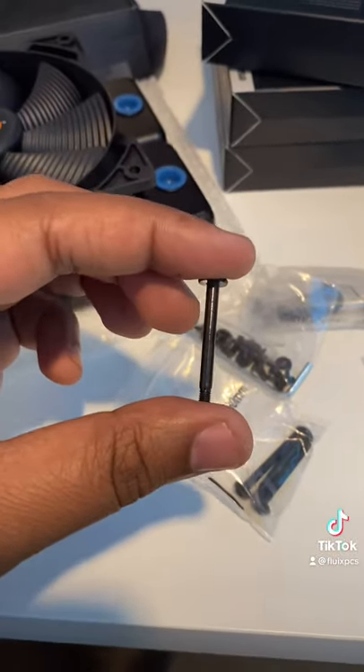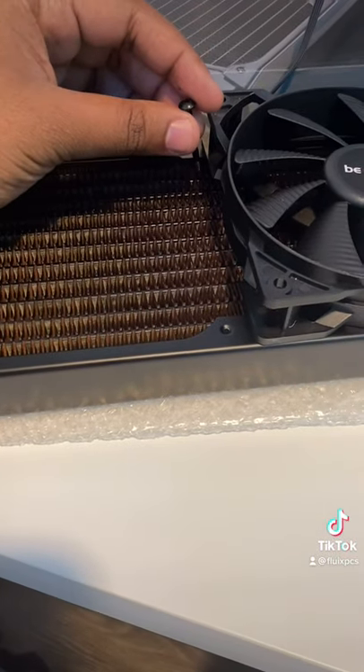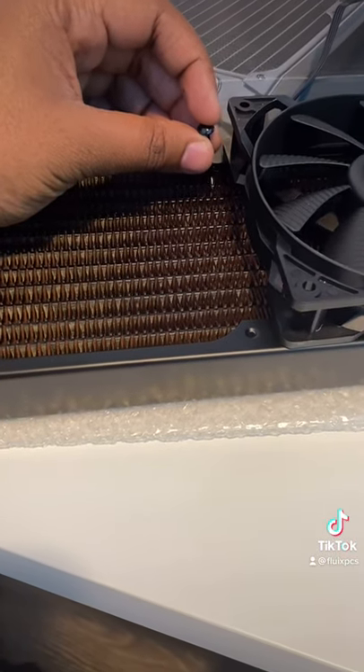Another tip is to get the right size screw when attaching the fan onto the radiator. I've seen plenty of times when the screw is too long and it punctures the fins.